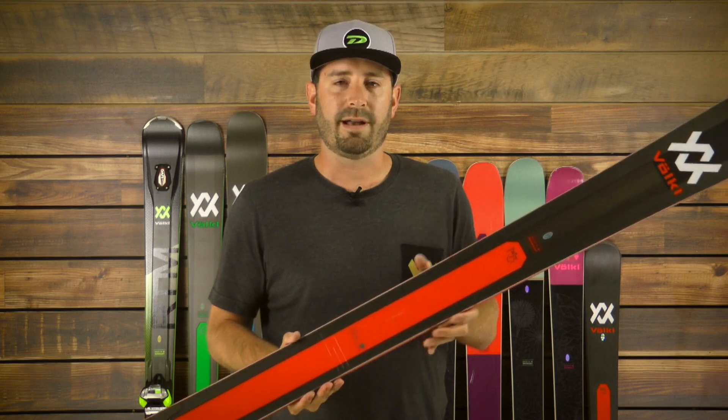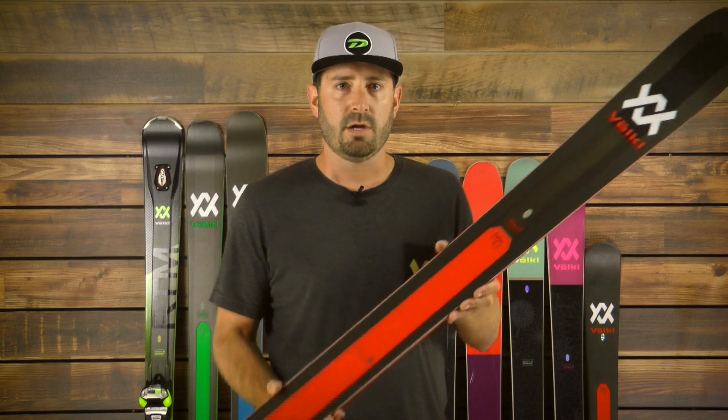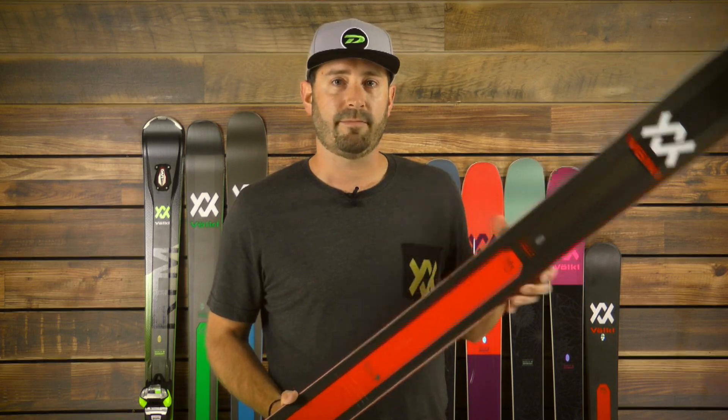Just truly a tool that can work on any kind of conditions on the mountain, from hard pack, to crud, to powder conditions. Truly represents the highest in quality innovation from Vocal, all made in Germany, found here at Christie Sports.